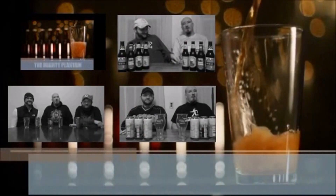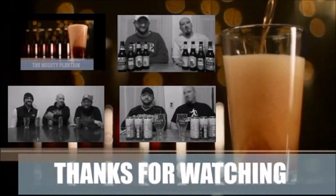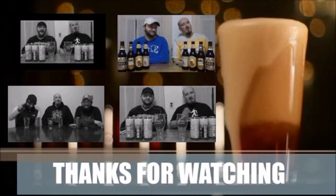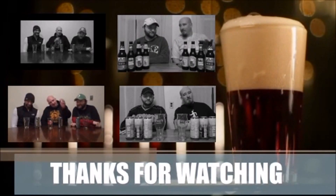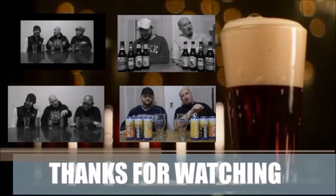Hit me up in the comments, let me know if you agree or disagree — I'd love to hear a counterpoint on this. As always, like, share, and subscribe. Let me know if you want to see a specific beer tasted and profiled, I'll let you know what I think if I can find it around here. If you've got a beer that you've brewed yourself, hit me up in the comments or through the email link below and we'll see what we can do about getting some of it in my hands. Until next time, folks — cheers!